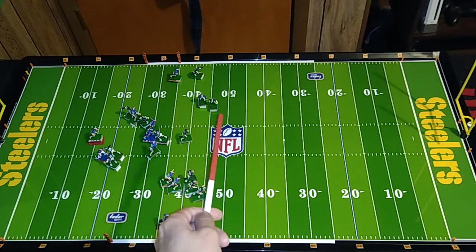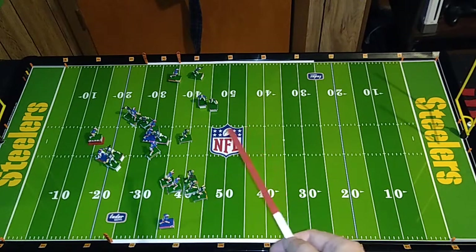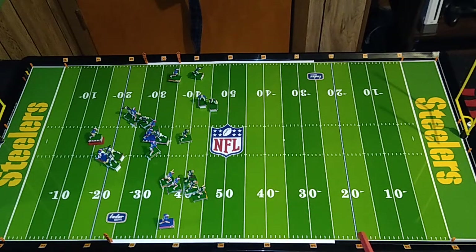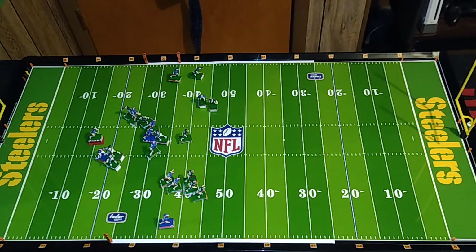Over here we have the tight end and another defensive back — that's Elbert DeVinion versus Zach Thomas. That's maybe the least amount of distance to cover, possibly the easiest pass right there. But again, on a roll of one, two, or three, it's going to be an interception by Zach Thomas. And of course, there's going to be a penalty on this dice roll because the quarterback is under defensive pressure.